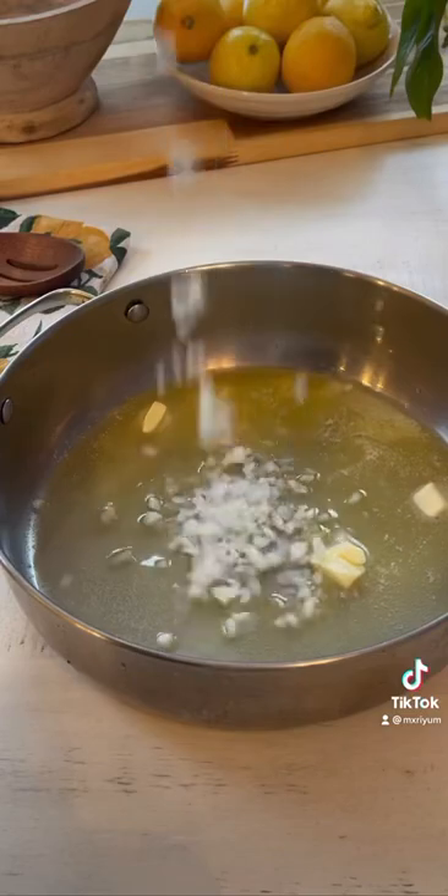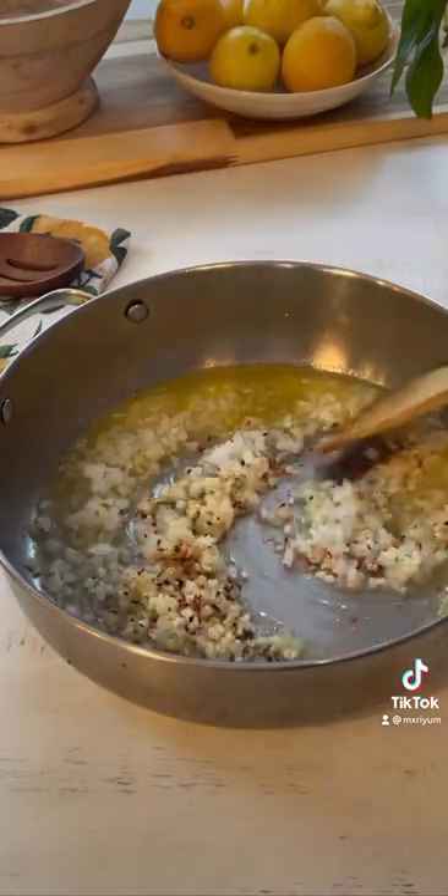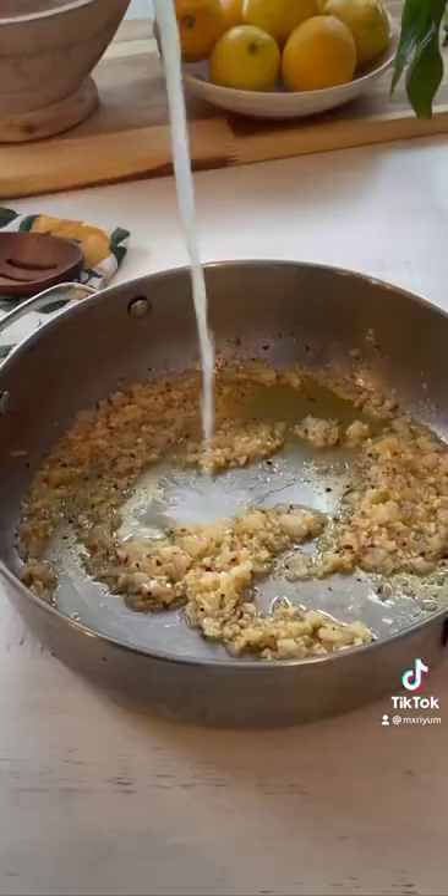Here I am sautéing our onion, garlic, and red pepper flakes for about 2 minutes on medium heat, and then we're going to add in our lemon zest and lemon juice and let that cook for another 2 minutes.